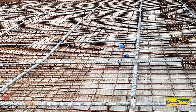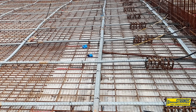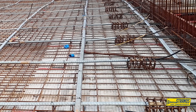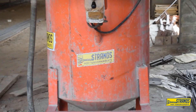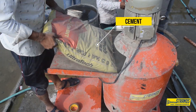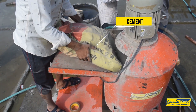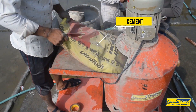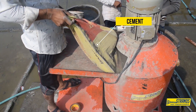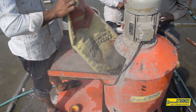Welcome to another video. Grouting is the process of injecting a cementitious mixture known as grout into the voids of the tendon ducts. This is done to protect the tendon from corrosion and to ensure that the tendons are fully bonded to the concrete. The grout also helps to transfer the tensile forces from the tendon to the concrete.